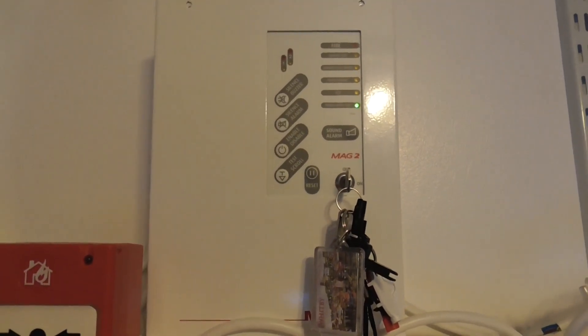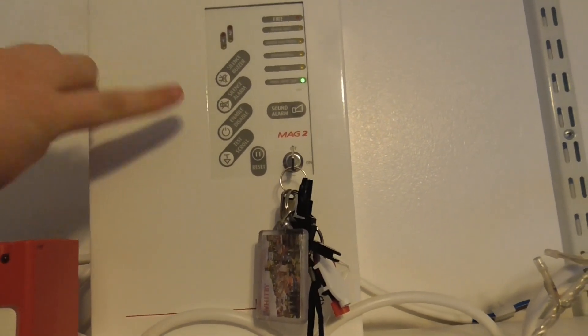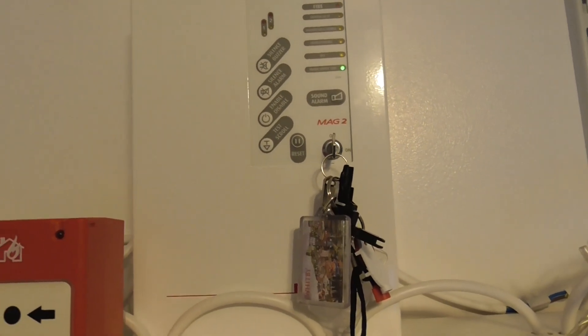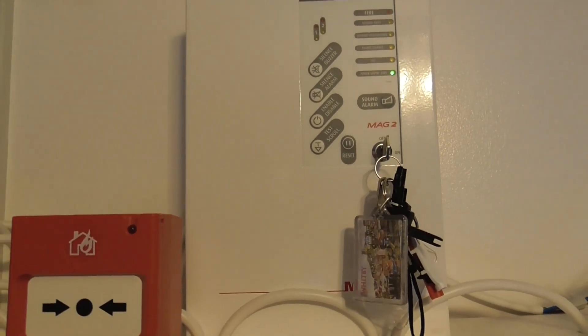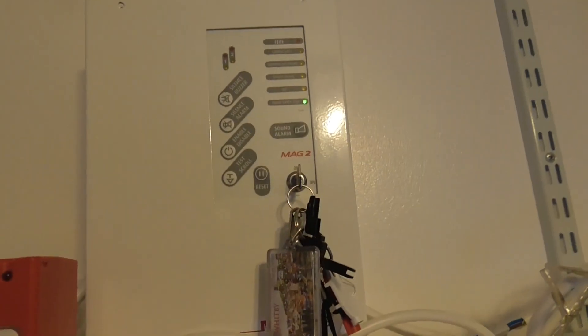Hi everyone. Welcome to System Test 1. We've got the ESP Mag 2 panel here. Today I'm going to be showing you all the devices on the system and then we're going to be testing the call points in this video, so let's get started.